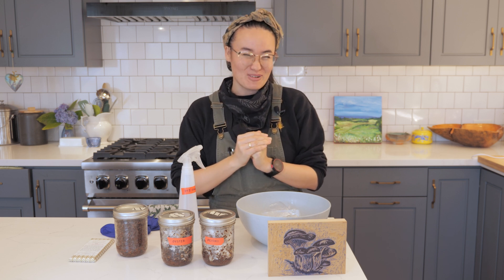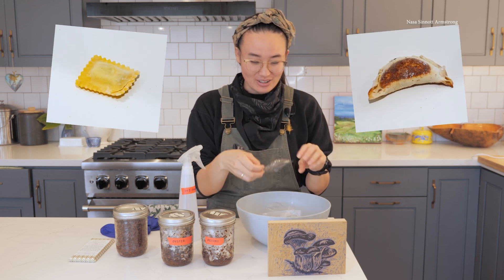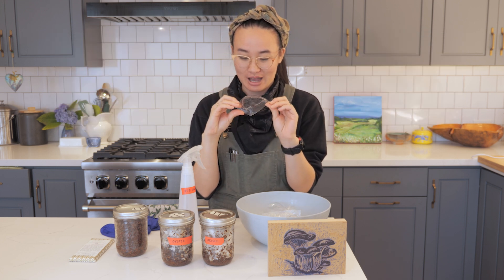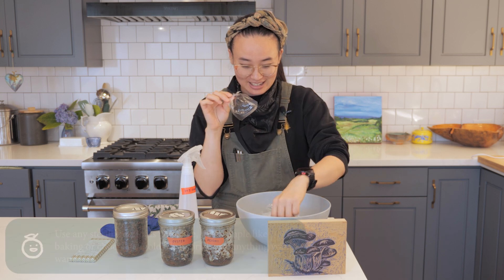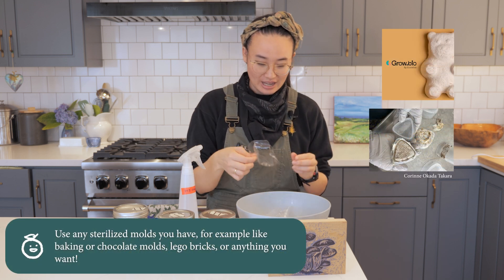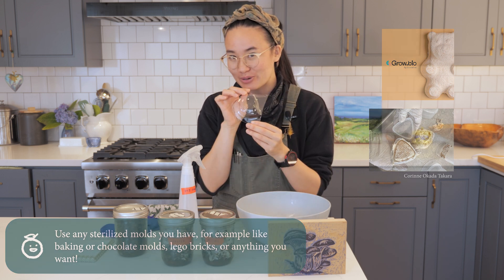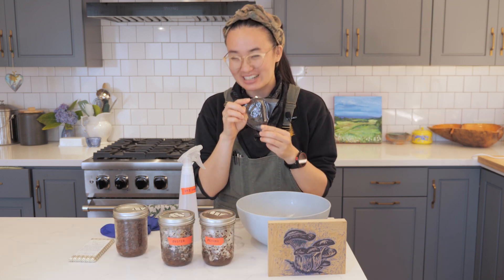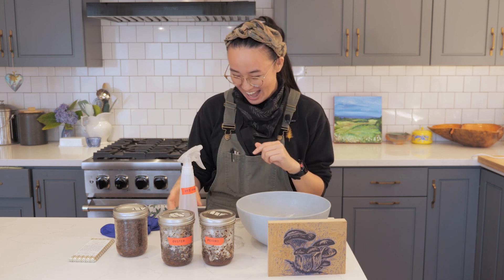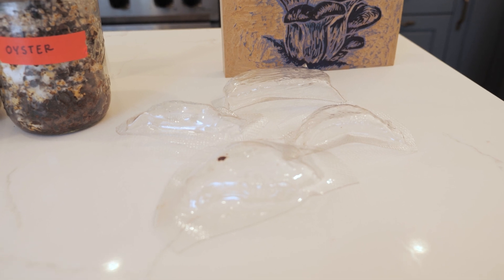The sculptures I thought would be really fun are actually food shapes. These are plastic shapes of some different foods. This one is a dumpling, I've got a ravioli here, I have a tamal, and a pirogue — or pirogi; just one is actually pirogue. I'll be putting the mycelium into these molds and growing them into these fun shapes.